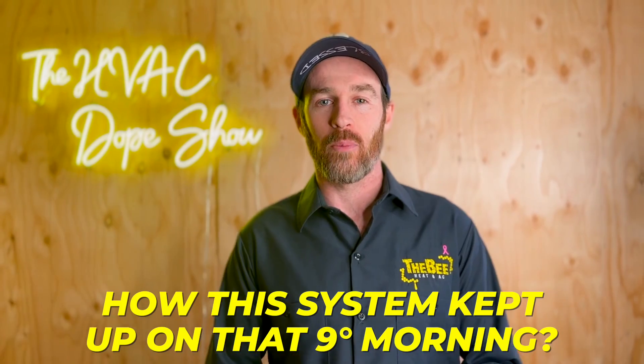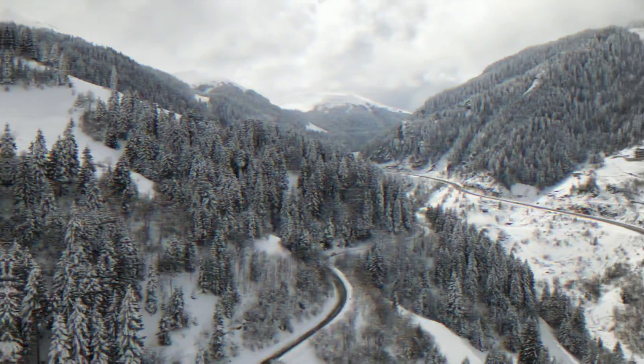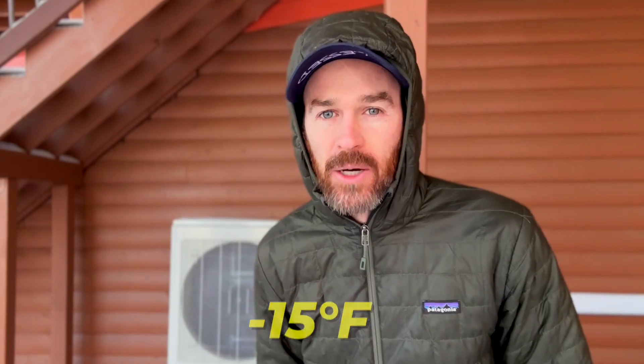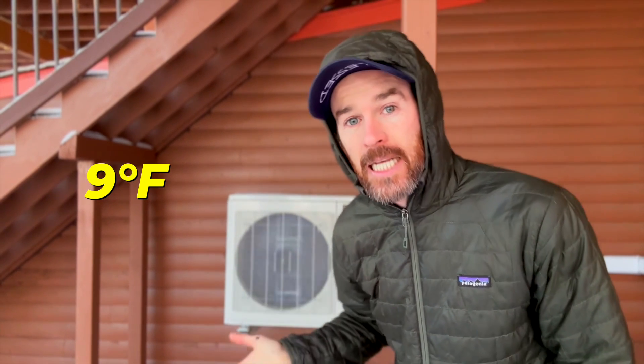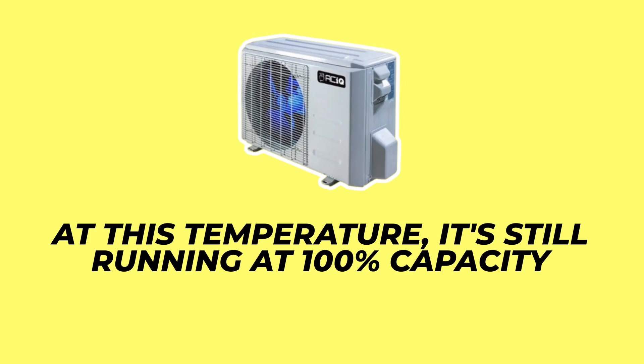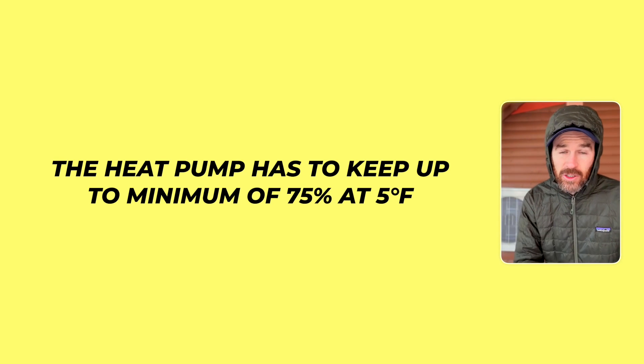We are here for an ACIQ cold weather test and it is nine degrees this morning. This is not the coldest night of the year — unfortunately I was out of town when it got down to negative 15 degrees Fahrenheit. I'm hoping to catch another cold night, but when I saw a single digit low on the forecast I wanted to take advantage of it. At nine degrees Fahrenheit, this cold climate heat pump is still running at 100% capacity. To qualify for the cold climate heat pump tax credit under the Inflation Reduction Act, the heat pump must maintain at least 75% capacity at five degrees Fahrenheit — and this one is near 100% at our current temperature, so it's not struggling by any means.